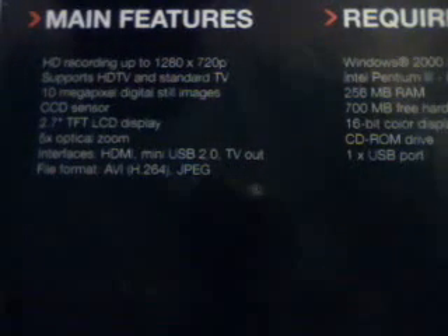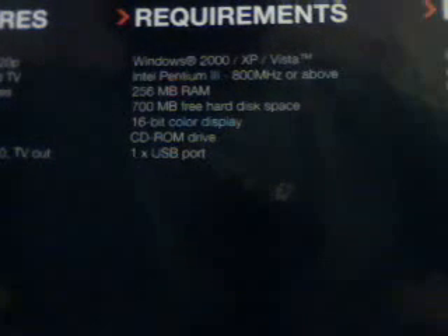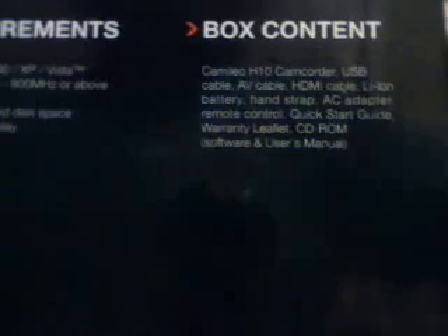Name, Features, Requirements, Boxed Content — let's unbox it.